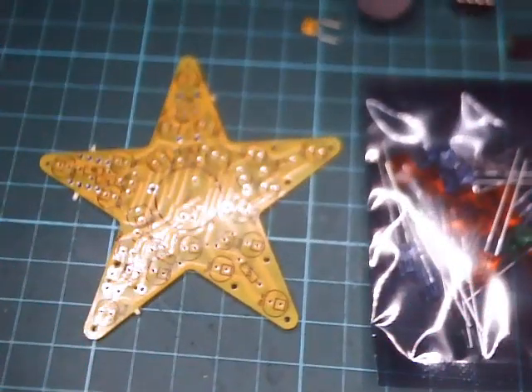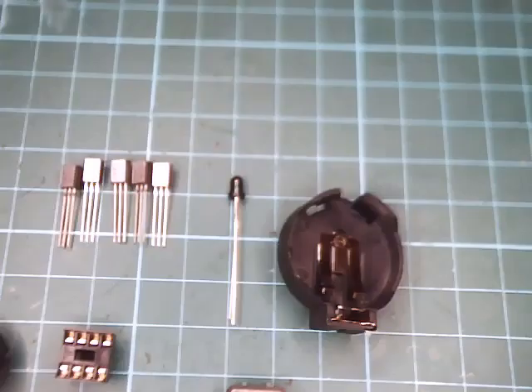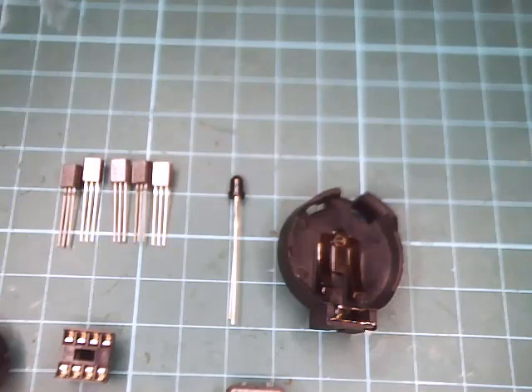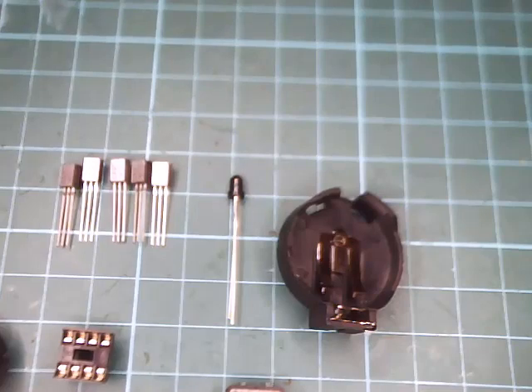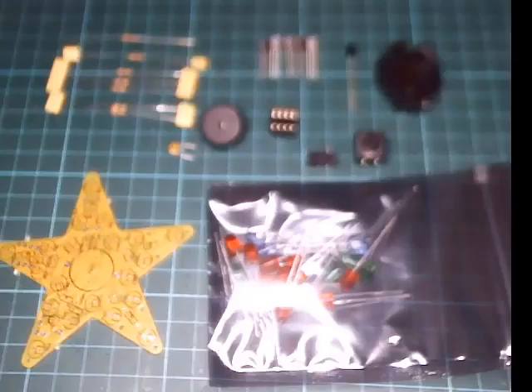These are the parts in the kit: PCB, capacitor, buzzer, resistors, IC socket. There's a little programming socket, some transistors, phototransistor, coin cell battery holder — that's a CR2450. And we also have a tactile switch and the LEDs.